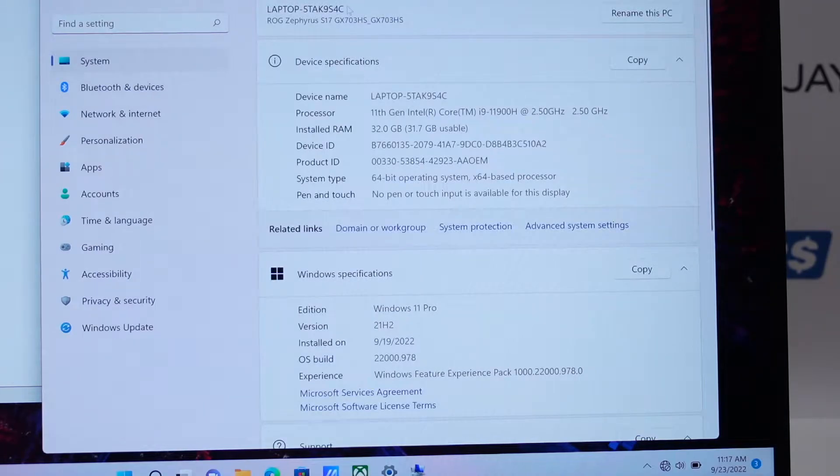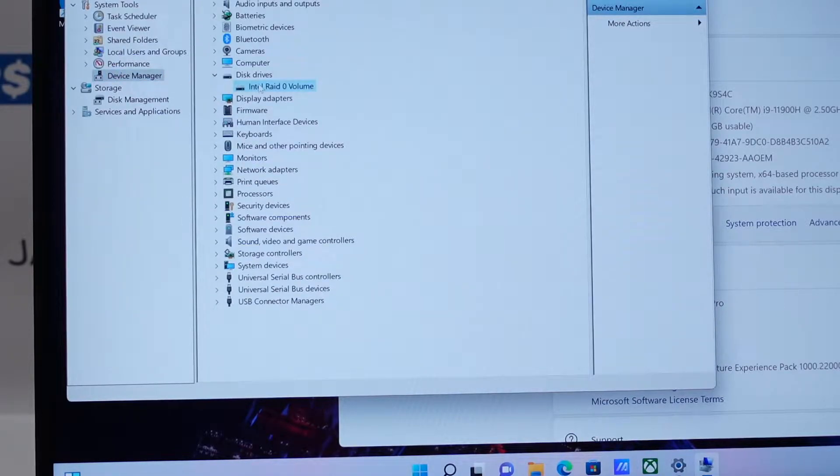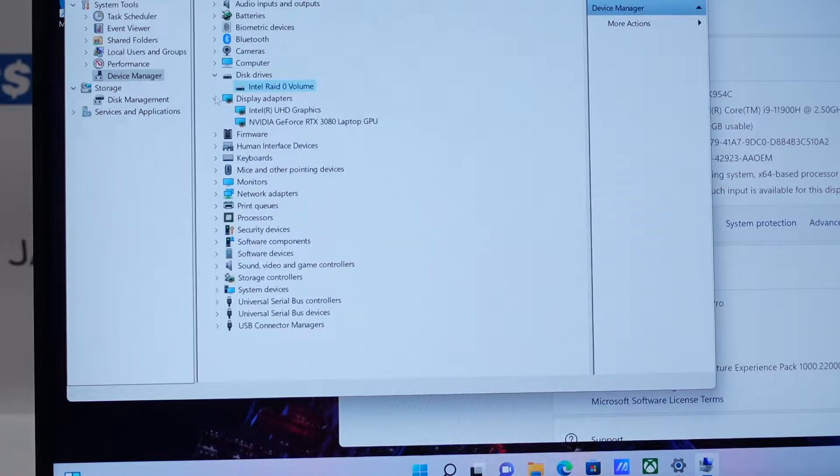In Device Manager you can see the SSD is actually a RAID — it might be a couple of drives bundled together. Reading off the box, it's a triple one terabyte PCIe setup, so it's actually three one terabyte SSDs combined together to make that single three terabytes. That gives you a lot of bandwidth on the read/write times having the three separate drives combined like that.